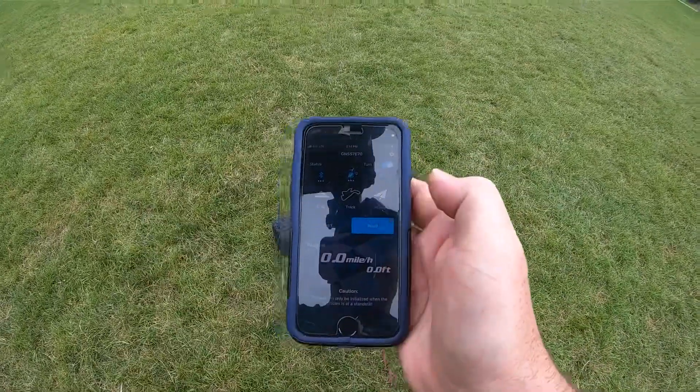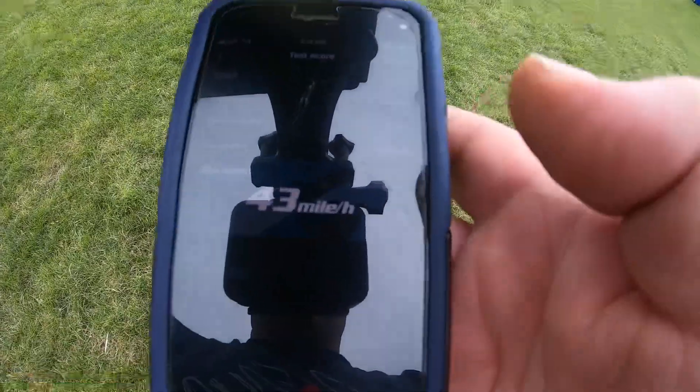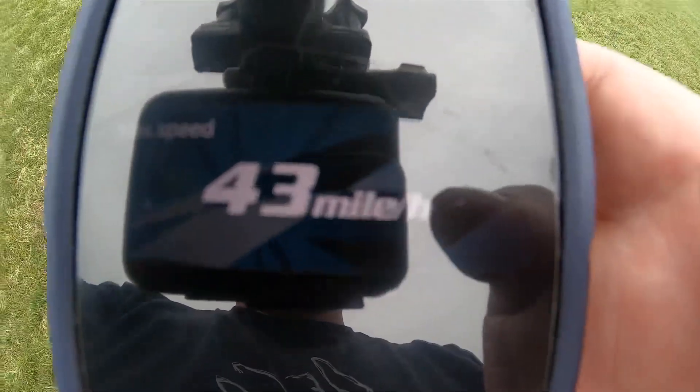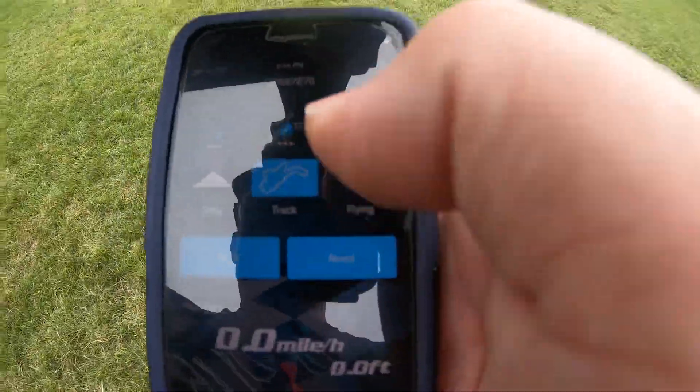We hit stop and read — 43 miles an hour at 50%! A minute and 30 seconds. I'm going to kick it up a notch to 75% and see what we get. So we're going back to track and start. Here we go. I can't pull it all the way. Let's go for some speed — full pull.